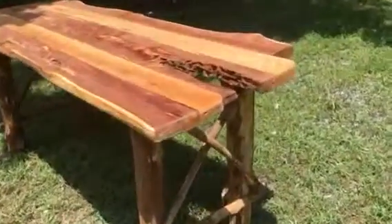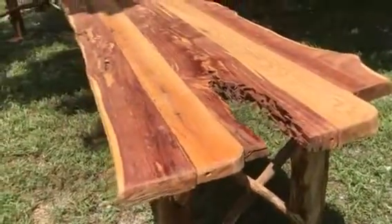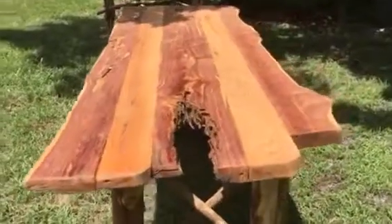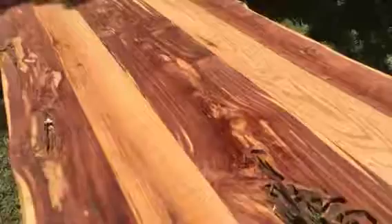It's got a neat little thing in here where the ants ate it out. A little character in the wood, and it's got some oak and beautiful, beautiful cedar. As you can see the grain. And then it's got a beautiful live edge.